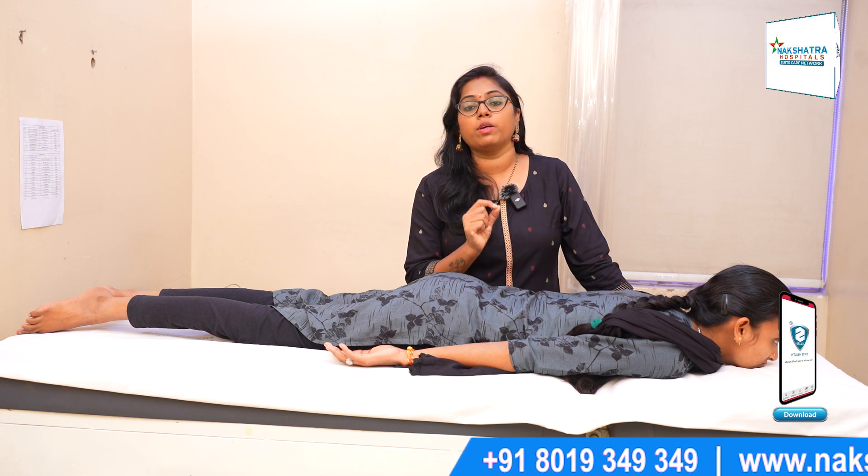If you have regular back pain, you will need a back strengthening exercise. If you need a back strengthening exercise, you will need a comfortable position.